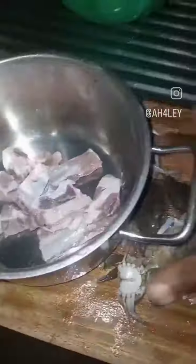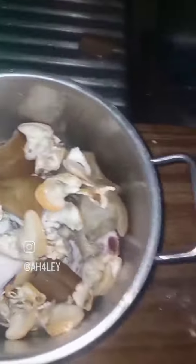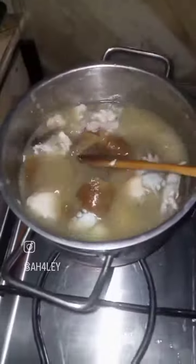As my ademe and okro are on fire cooking, I prepare the ingredients I'll be using to steam my meat. I'm blending onion, some pepper, and garlic together, then putting everything in one pan and pouring the ground stuff on it to cook on fire. You can decide to separate it however you want, but I chose this method.